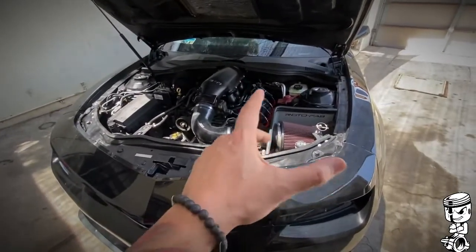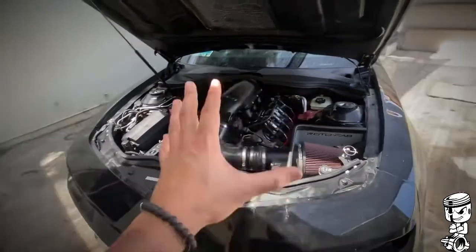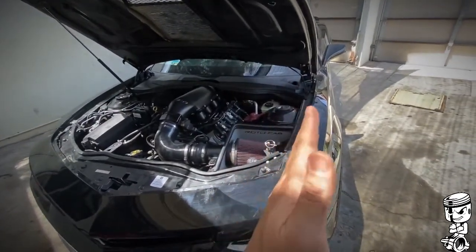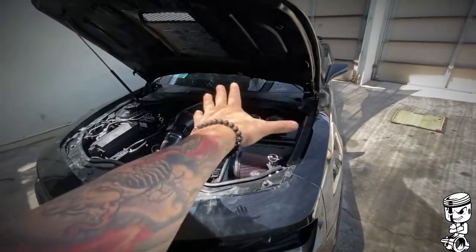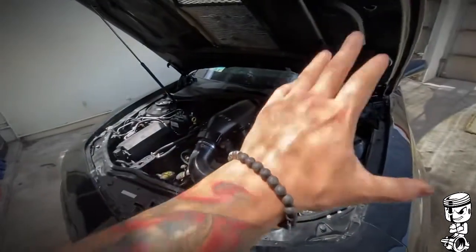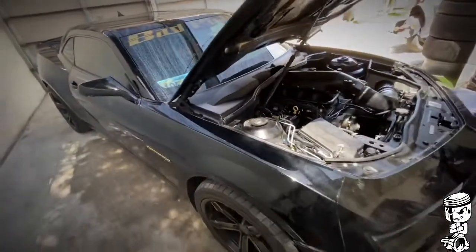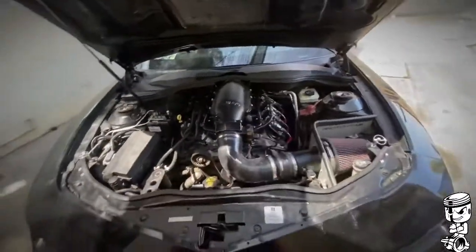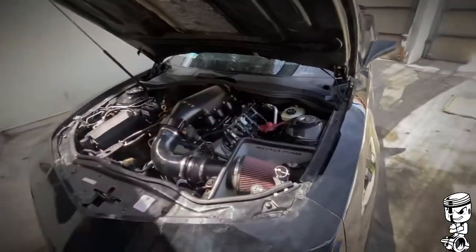Once I get that trans cooler mounted, I'll take it to Alex at New Era Performance so they can tune the transmission and everything will be good. Now, before doing the alignment, every time I would give it gas a little bit hard, it would move to the left — because one side was more sideways. But after alignment, the car goes straight as an arrow. So besides that, it's just the trans — it gets really hot now. So getting the transmission cooler and having Alex do his magic with the tune is a must for sure. Everything will be running 100% and I'm confident.